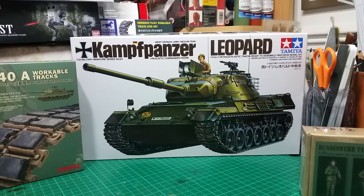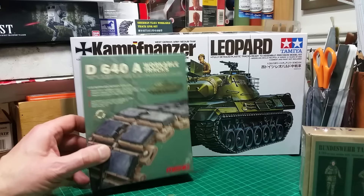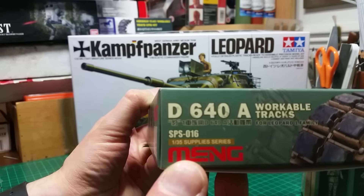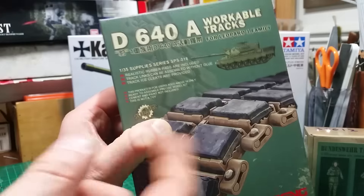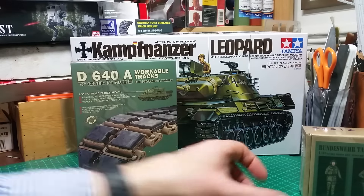So it's got a little bit of thoroughbred in there. I did try to source a metal barrel and some etched brass to go with this kit, but I had no success. The only extras going with this kit are this set of workable track links, produced by Meng. The set number is SPS-016 — feel free to freeze frame that. This set is specifically for any of the members of the Leopard 1 family, though I believe they also do one for the Leopard 2.